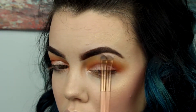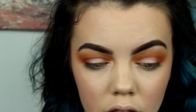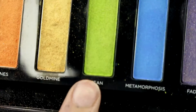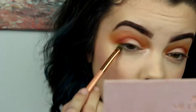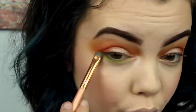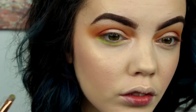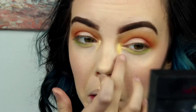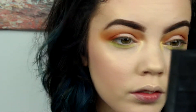Now I'm taking a Real Technique brush with the same shade on it to highlight my brow bone and pop a shimmer. Now I'm using the shade Mean from the Full Spectrum palette with the brush and adding a nice pop of green at the bottom because it's spring and I just love green. Then I'm taking Gold Mine and highlighting my inner corner — it's a nice yellow gold and I think it's a good color.